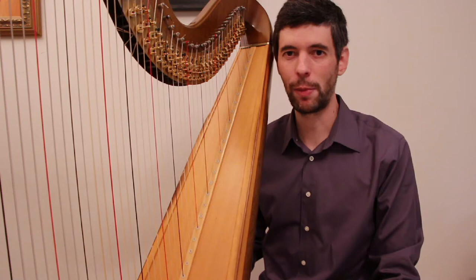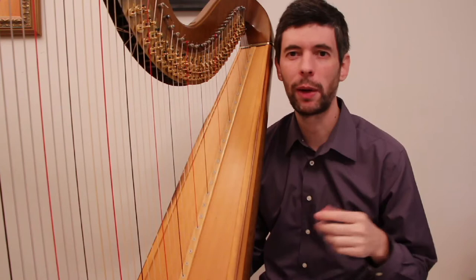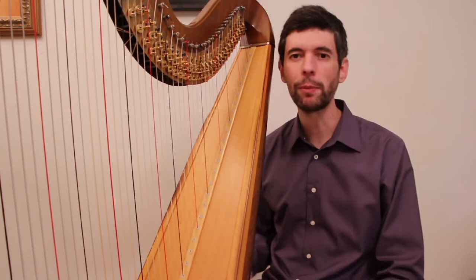Hello everyone. It's September 18th, 2013, and it's Wednesday — Harp Wednesday. I actually recorded a Harp Tuesday episode yesterday, but I had some wrong settings on my preamp, and so the sound quality wasn't quite as good as I wanted. So I'm going to record this again, and hopefully it turns out okay.